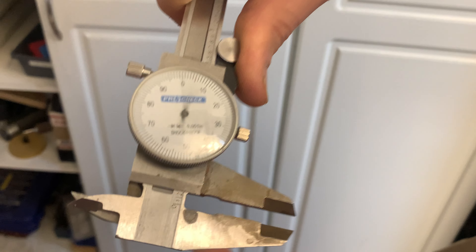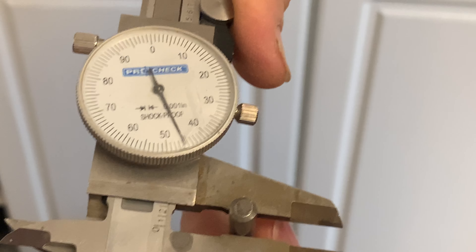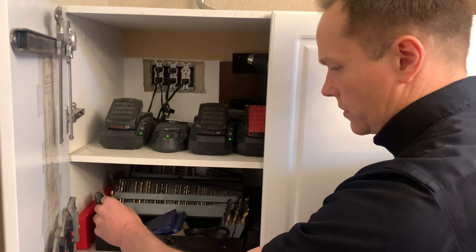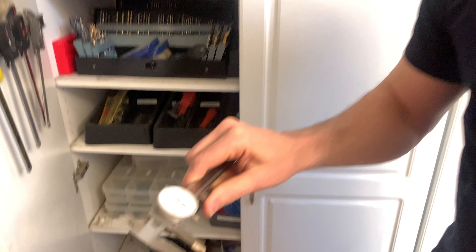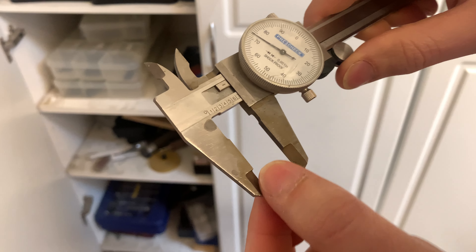But that wasn't really zeroed, so let's see if that's any better. That's close enough to a quarter inch. When you're measuring outside diameter, that's what you have here.